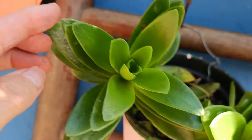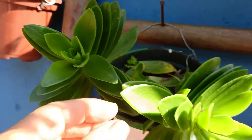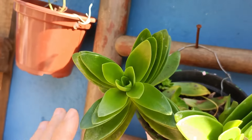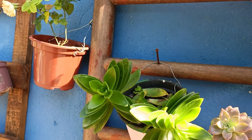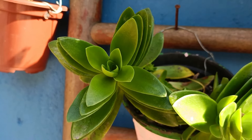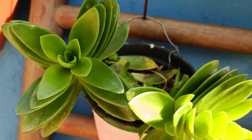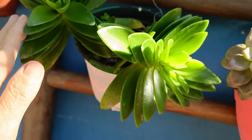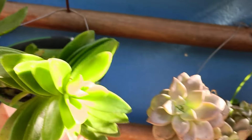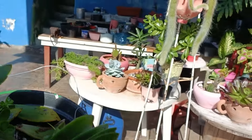O meu rabo de macaco tá enorme! Cresceu mais esse final de semana, arrastando lá no chão — eu acho lindo. Olha o meu gerânio rosa, que luxo! Eu tirei o gerânio vinho de lá e coloquei aqui — tá enorme. Amiga do clube de campos que adora o gerânio vinho: olha aqui, amiga, eu tenho mudinhas aqui.